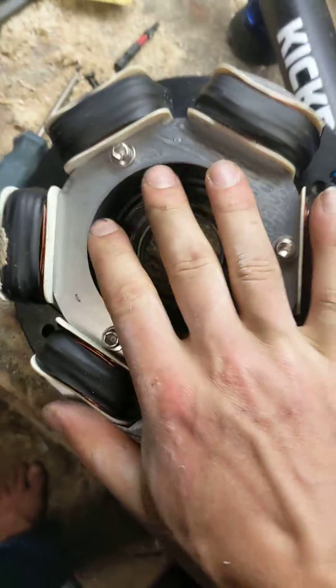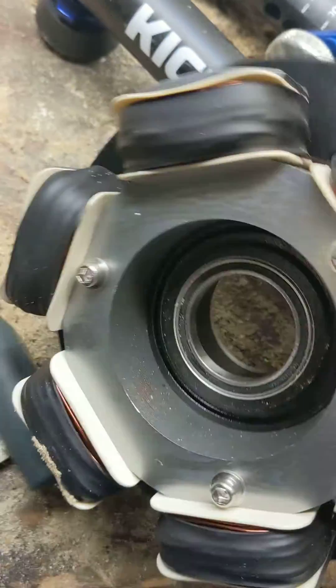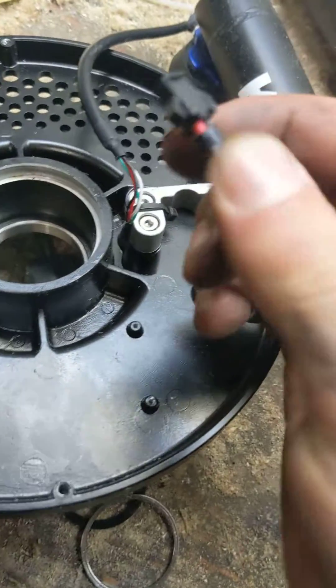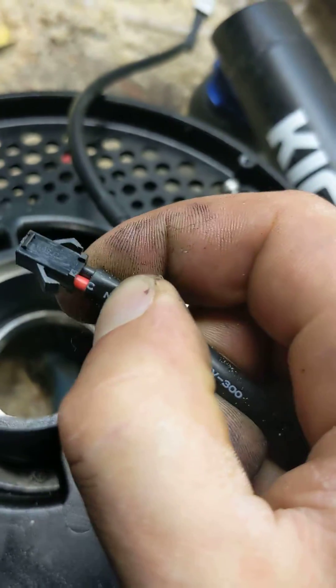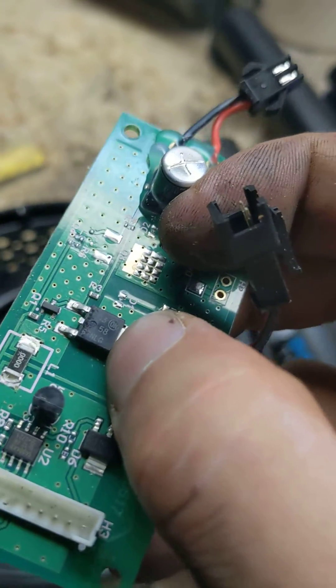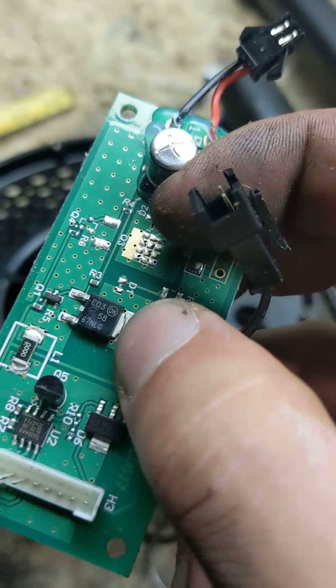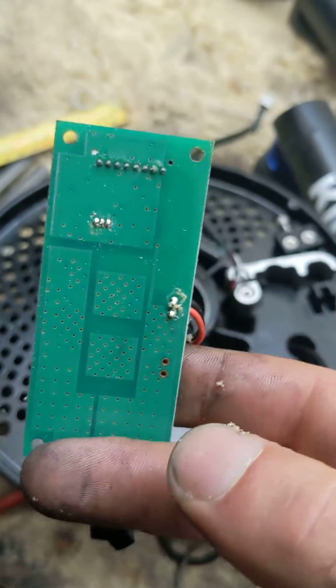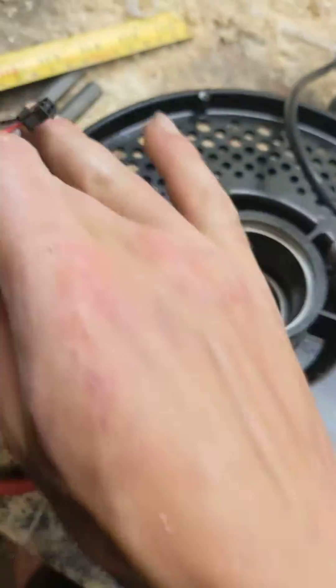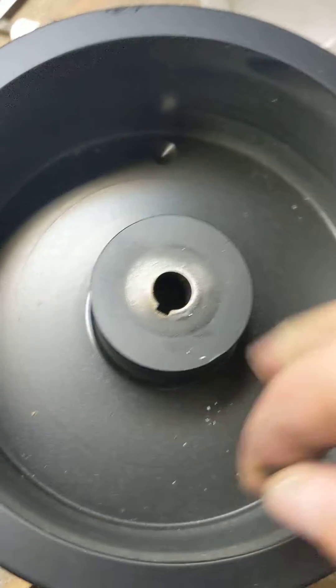This stator is gigantic — like, what the hell. All of that power generated from the stator, which is used to create drag, goes through these little looks-like 20-22 gauge wires into this little MOSFET right here. That shorts it to ground and generates the drag. There's no heat sink — the thermal design is poor at best.